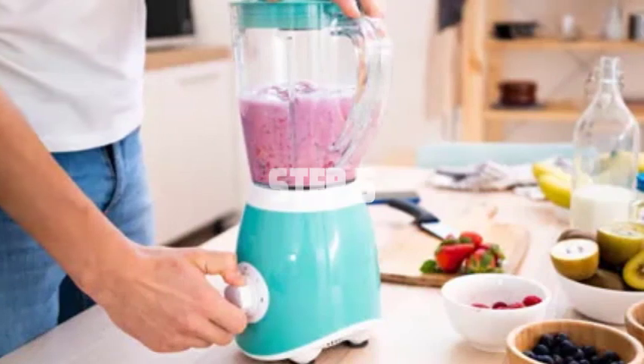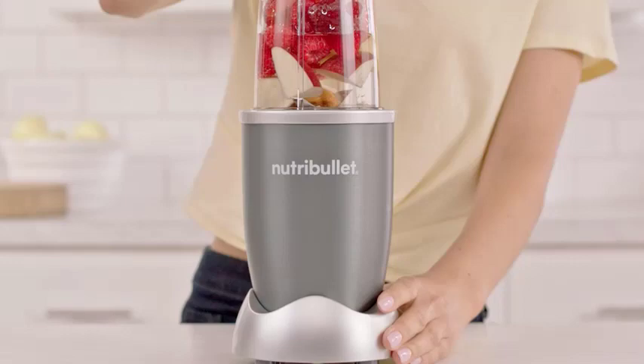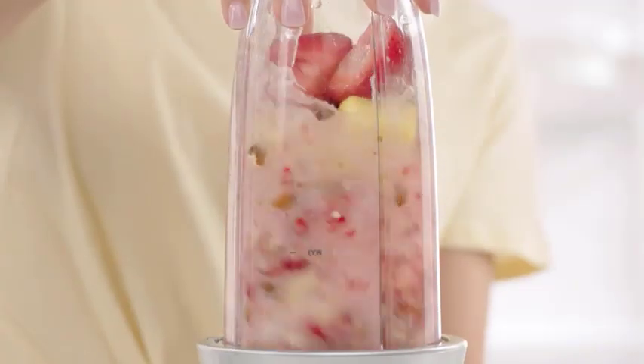Step 5: Dry the blender blade completely before reassembling it. You can use a clean cloth or allow it to air dry. Moisture on the blade can lead to rust or bacterial growth, so it's crucial to ensure it's completely dry.